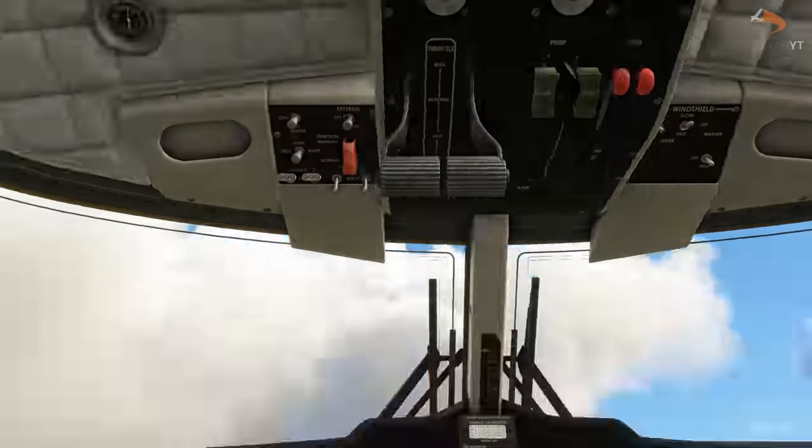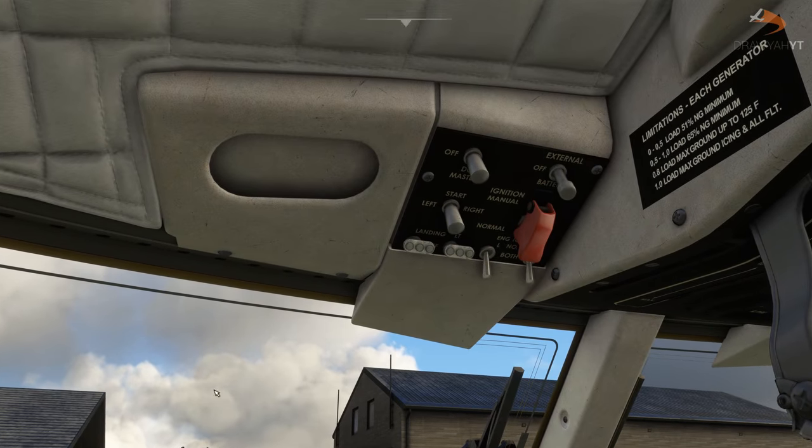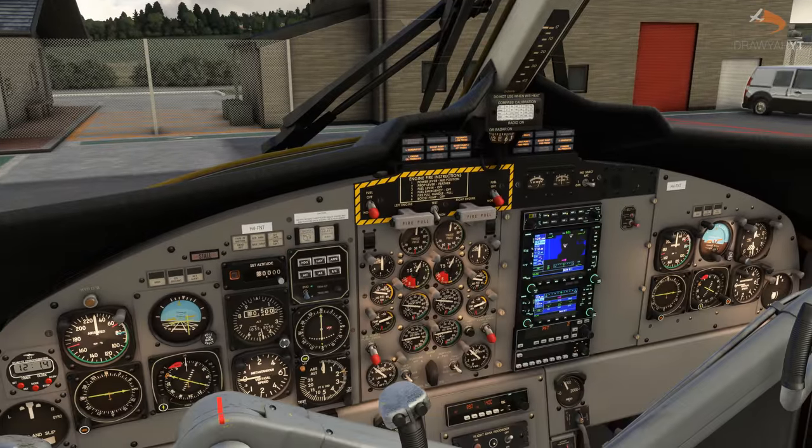Head over to the lower captain's side overhead and set the external power to battery and the DC master to on. This will turn on the electrical systems of your aircraft and put everything into its self-test mode. You'll see all your lights come online, your gauges come online, and you can set the transponder to the off position so you can see your squawk code visible.